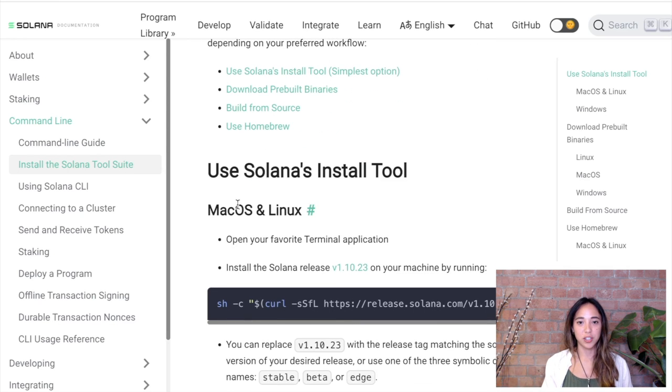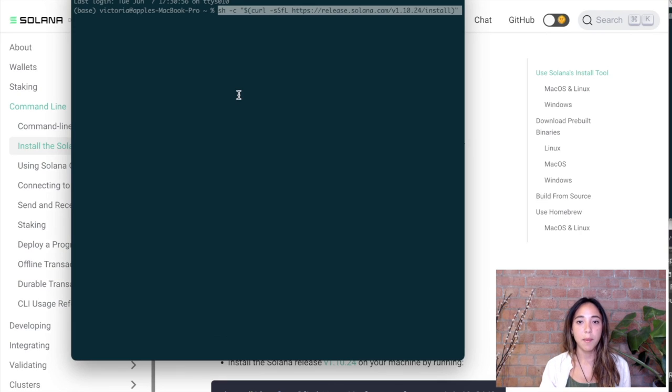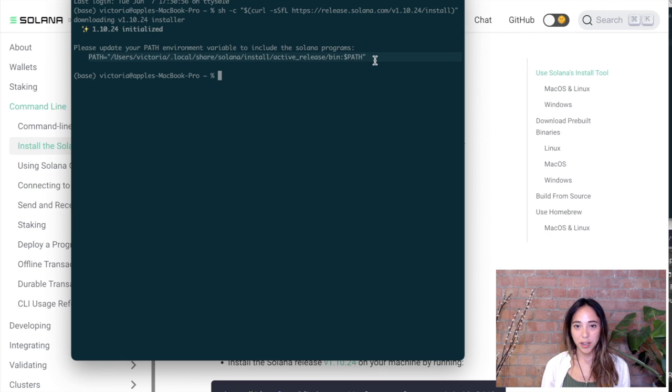So let's build this minting dApp together. The first thing we want to do is install the Solana CLI tool — a very helpful tool that allows us to interact with the Solana blockchain directly from our computer. Head over to the Solana CLI tool installation page and you'll see the script you need to install it. Copy that script and paste it in your terminal to start installing. A path shows up when we run this command, so let's also run that path to make sure the Solana CLI tool will work. Once installed, we can run all Solana commands directly from our command line.